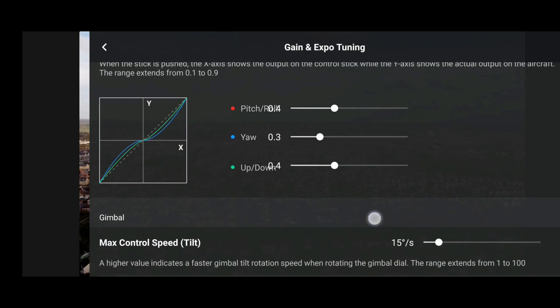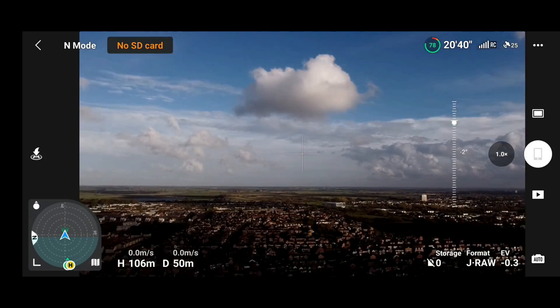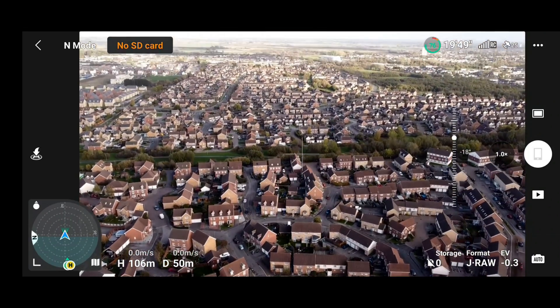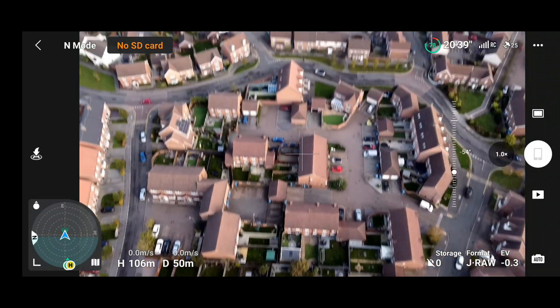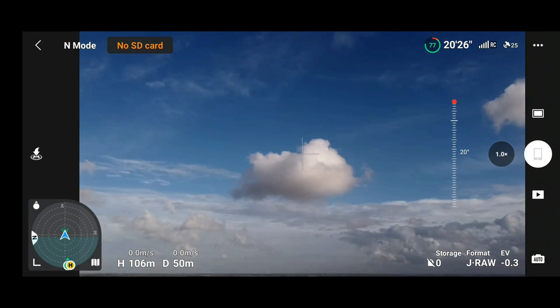You can also use the settings at the bottom to do the exact same with the gimbal speed and smoothness. A quick demonstration will show one extreme to the other — either incredibly fast or incredibly slow, or increasing or decreasing the smoothness. Hopefully now you have a good idea of the actual effect that adjusting all of these will have on your drone.